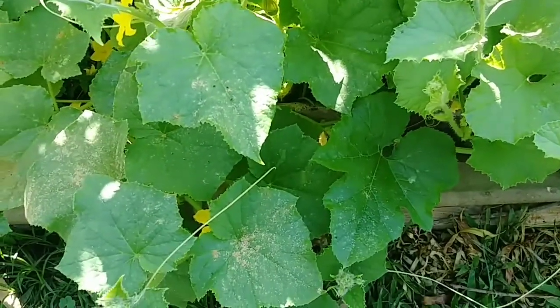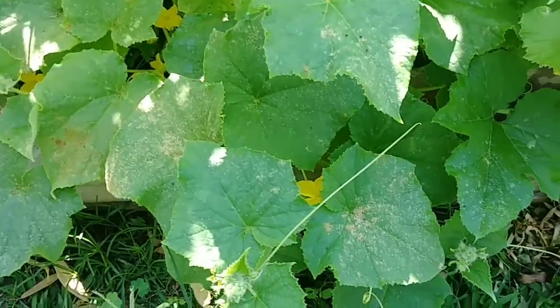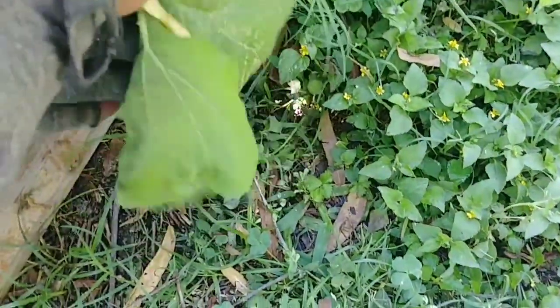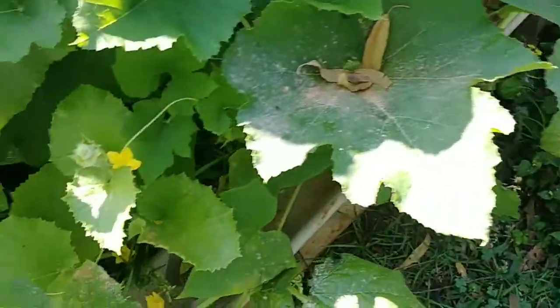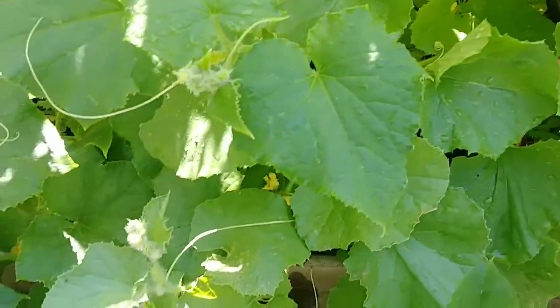any incidents or seen the squirrel anywhere around my plants. But it has caused a problem — one thing it is doing that I've seen is it's killing my leaves. Look at that. Yeah, it's killing the leaves.